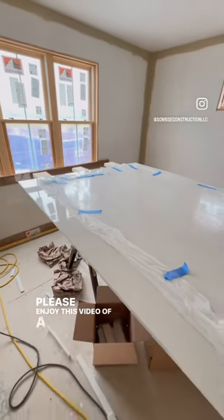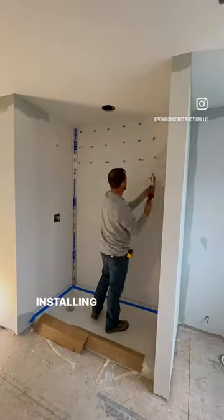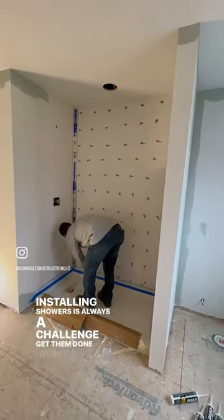Please enjoy this video of a shower we recently installed. Installing showers is always a challenge to get them done right and leak-proof.